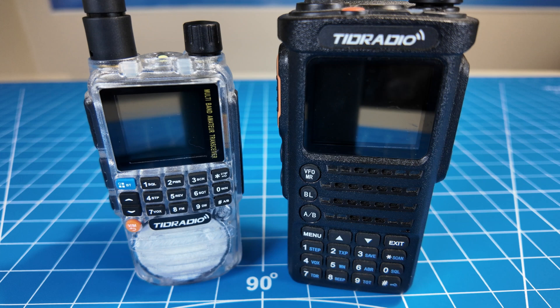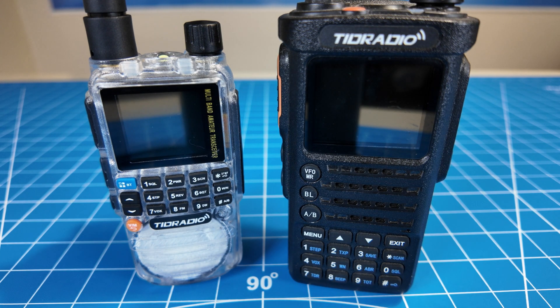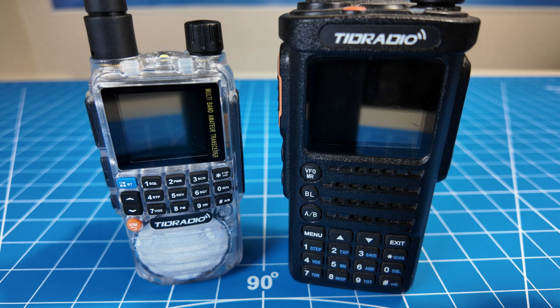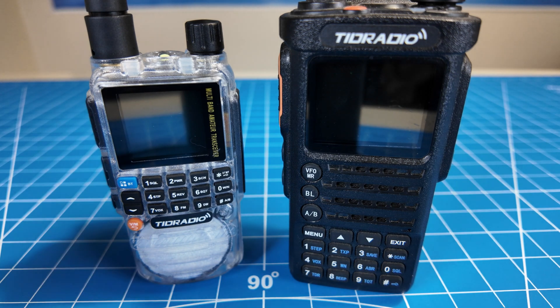Here's a side-by-side comparison with its big brother, the H8. The difference is the H8 is 10 watts and it's only two meters and 70 centimeters transmit and receive, but it is true 10 watts — I tested it in another video and I'll put a link here. It also has USB-C and Bluetooth programming just like the H3.